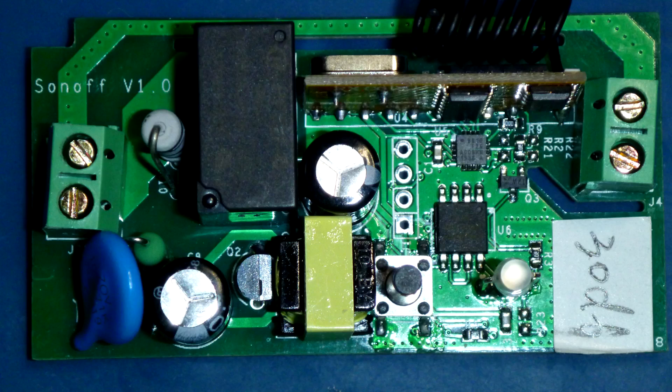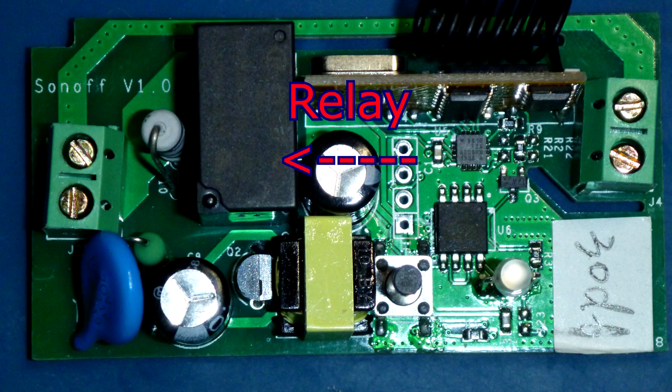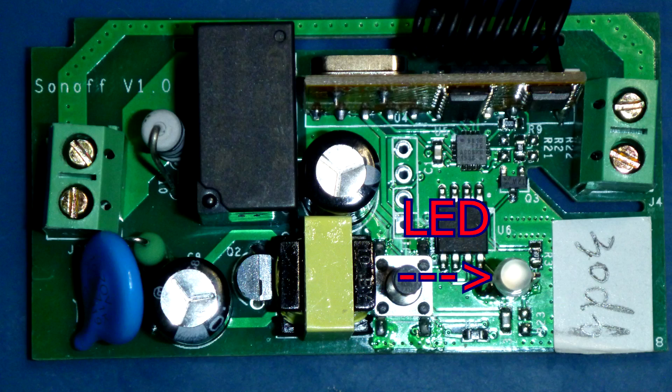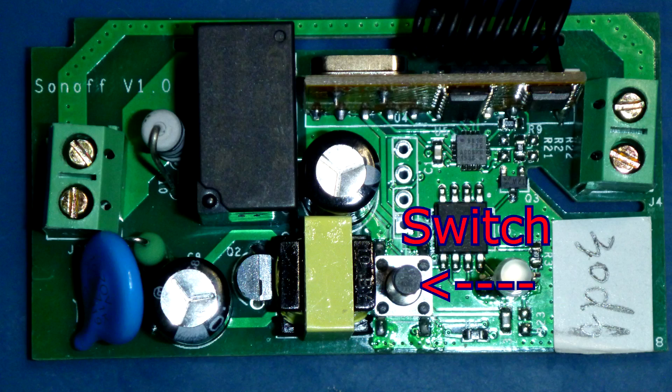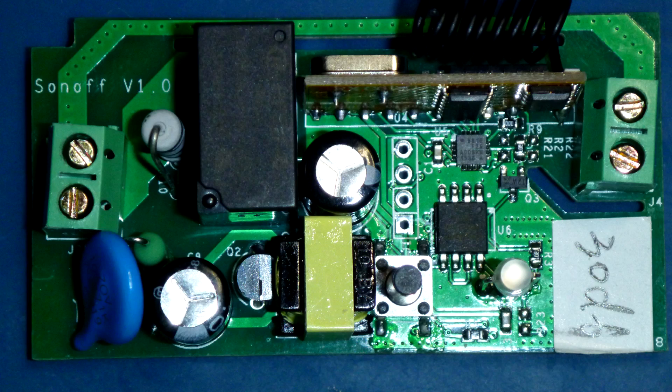Now this is the other side of the box - this is where the mains is coming in. You've got your neutral and you've got your live, and here's the relay that does the switching. Here's the small inductor for the switch mode power supply that actually powers the ESP chip. Here's the LED that provides the illumination indication of what's happening, and here's the switch that you press when you want to train it to your remote control or get it connected to the Wi-Fi. And this little module sticking up is actually the 433 megahertz radio - that's pretty much all that's in here.